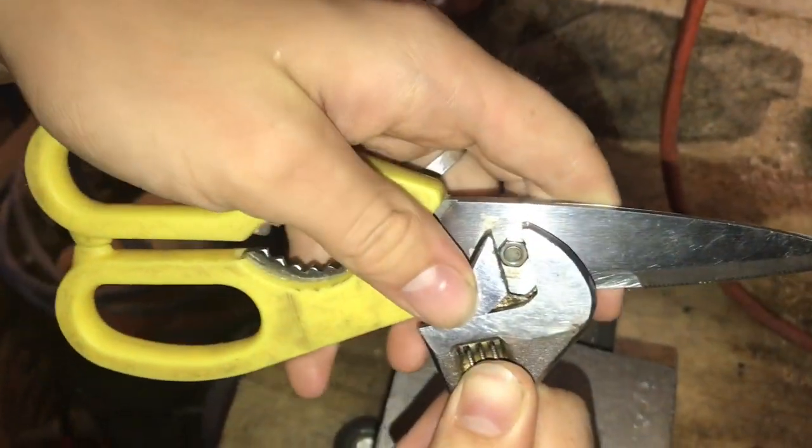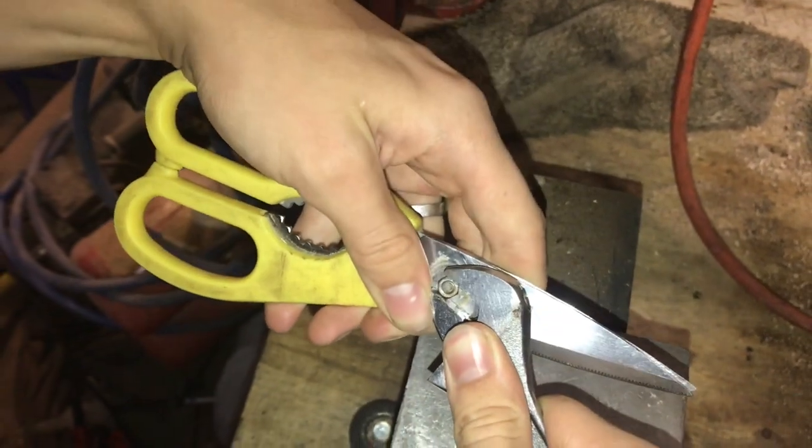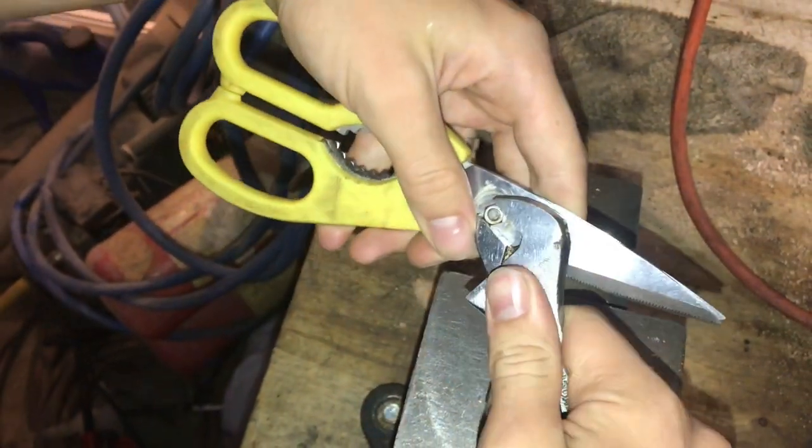If the pair of scissors has this bolt on the back, you can take a wrench and tighten it up. But this doesn't always completely fix the problem.